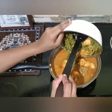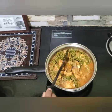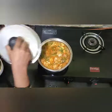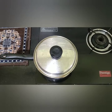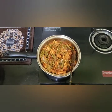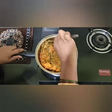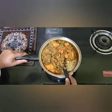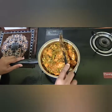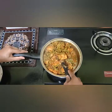Mix it well, close the lid, and cook it. Cook in a cooler place with half quantity if needed. Let's cook the dish — close the lid and cook for 5 to 10 minutes.